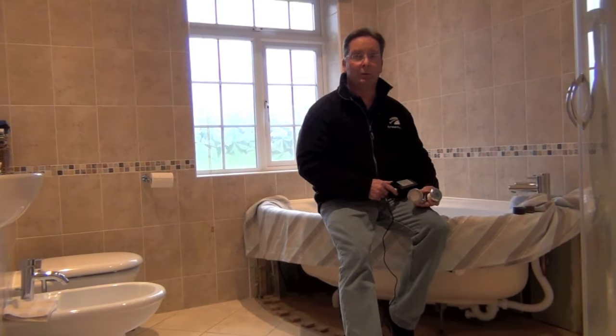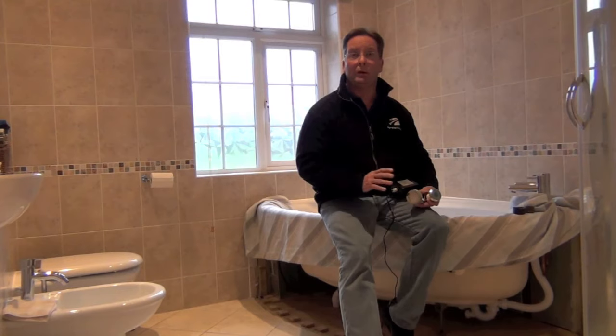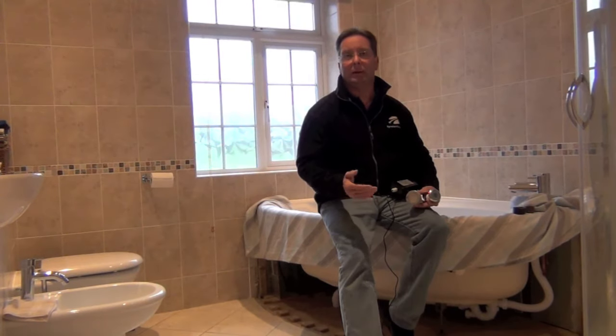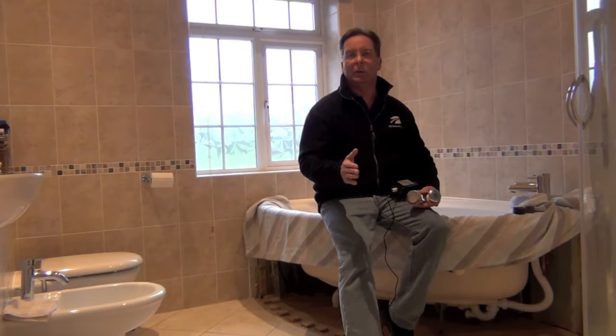It's very simple to fit. All you need to do is decide where you're going to put the LED on the bath. I really suggest you don't put it facing you, for the simple reason that it can get very distracting if you've got a light shining directly in your eyes. Normally we like to put them on the sides of the bath.